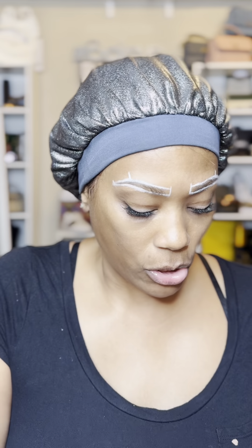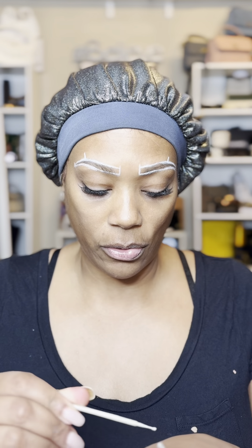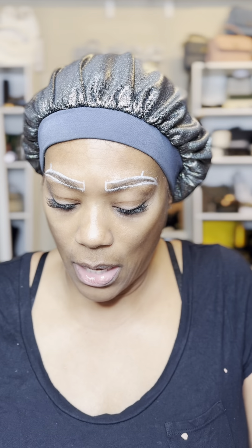That's my mapping. The next thing I'm going to do is put some Vaseline on the outside of the mapping so that the tint won't get on my skin in places where I don't want it. Now I'm going to go ahead and apply the tint.